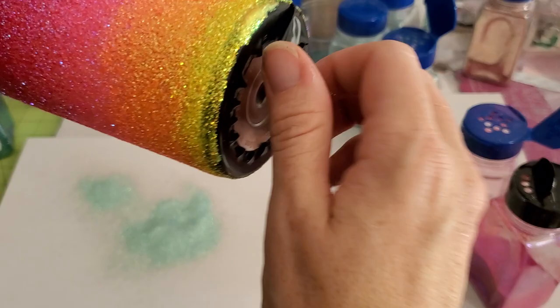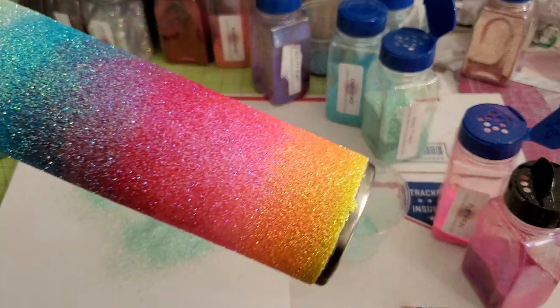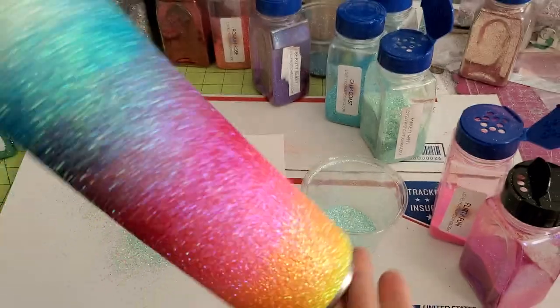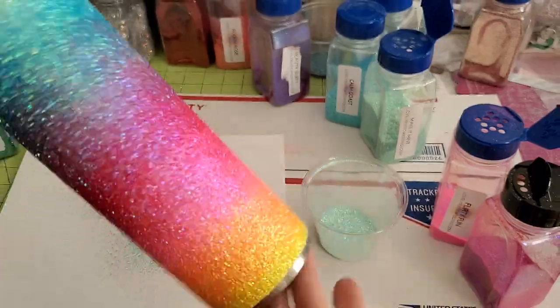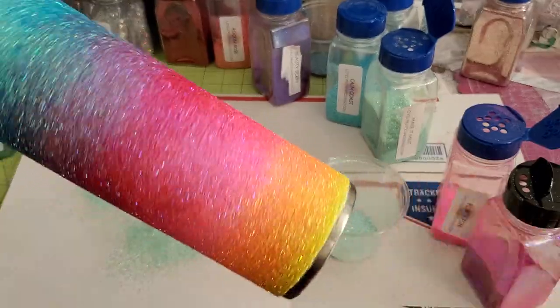Now we're going to pull the tape — you pull the tape on the last layer of glitter when it's still wet. I've also started patting a little bit because I've noticed it helps clean up my edges. I just take my finger and pat all the way around, and it keeps my edges from being pokey — less sanding later.